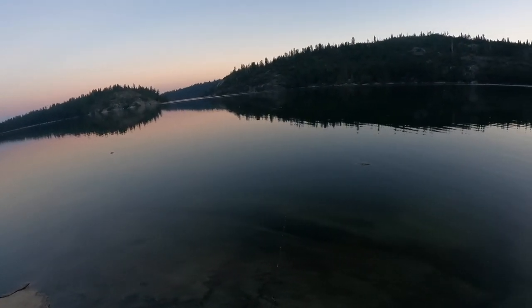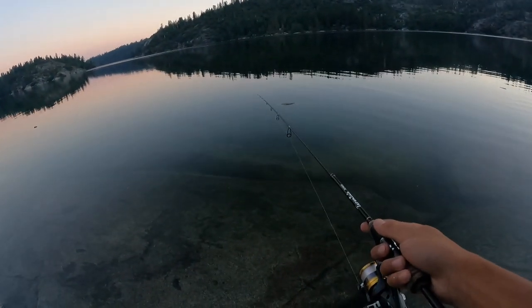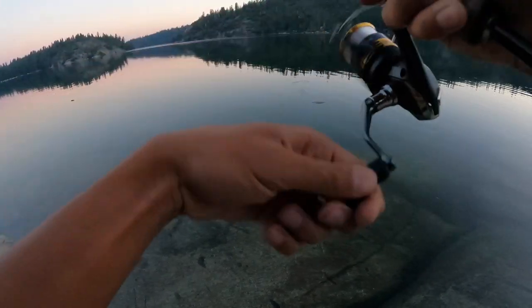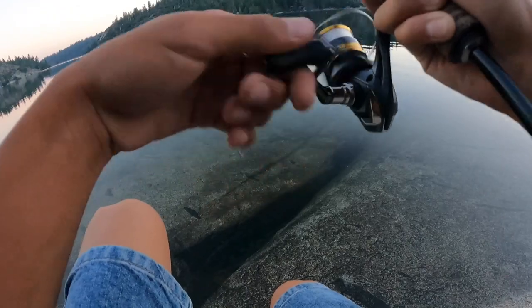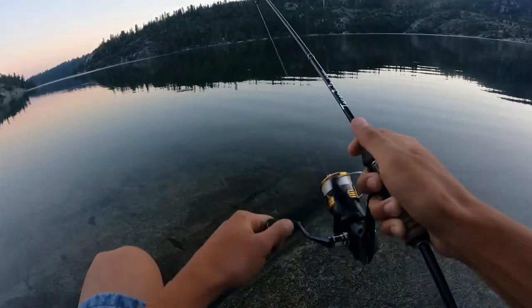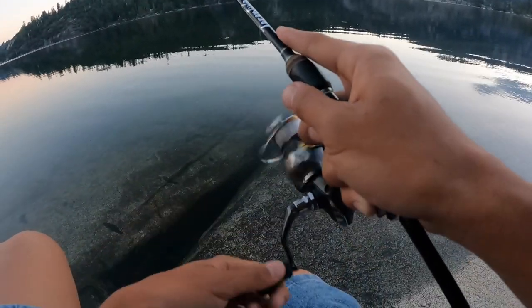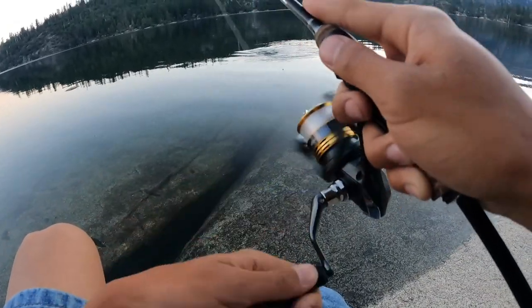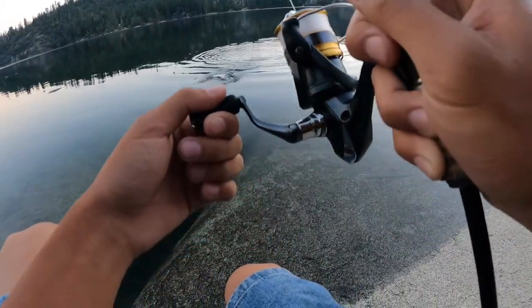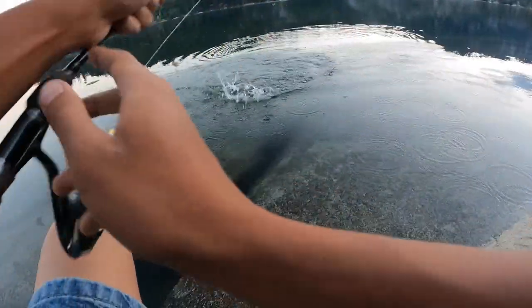Good morning everyone, we're out here again at Pinecrest Lake. As I'm getting the intro started, I have a fish on — wait, I might not — oh yeah! As I was getting the intro started I was rigging up and I had a bite. It was like a really small one, but this is a nice lake, it's nice and calm right now. There you go, first one — it's a little guy.